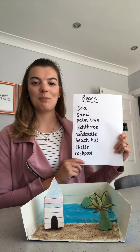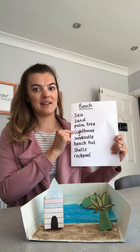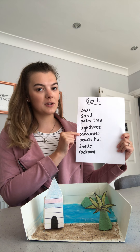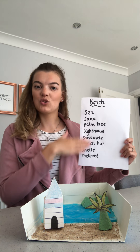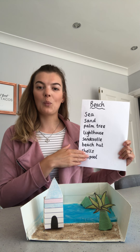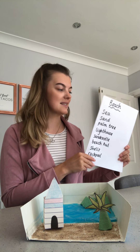So, going through the checklist: sea, got sand, got palm tree, got lighthouse — that is what we're going to be making today. We're not going to be doing any sandcastles but I will tell you how to do that. We've got our beach hut, we're not going to be doing any showers but I will tell you how to do that as well. And we didn't do a rock pool but we did a rocky area, so I think we've more or less covered all of the things that we thought of when we explored beaches back, was it on Monday? So a few days ago.